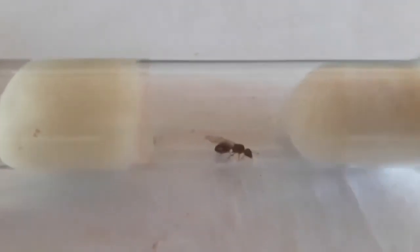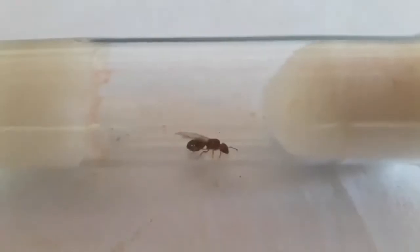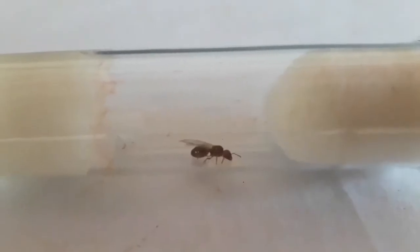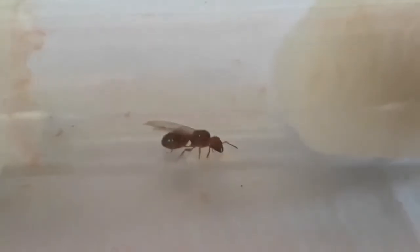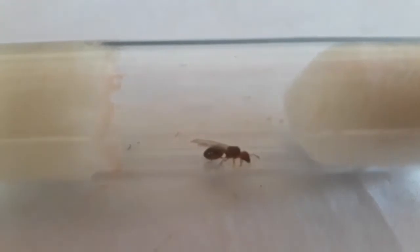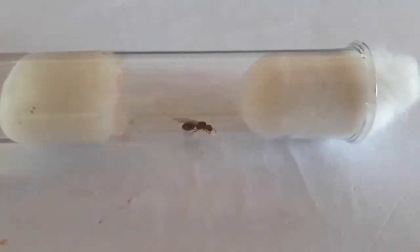The next species of queen ant is actually an unknown species, but I think it's Crematogaster — I can only tell for sure once the workers come out. If you know which species this queen ant is, please let me know down in the comments. I'm actually hoping that this queen ant will give us a colony. Here is a bird's eye view.